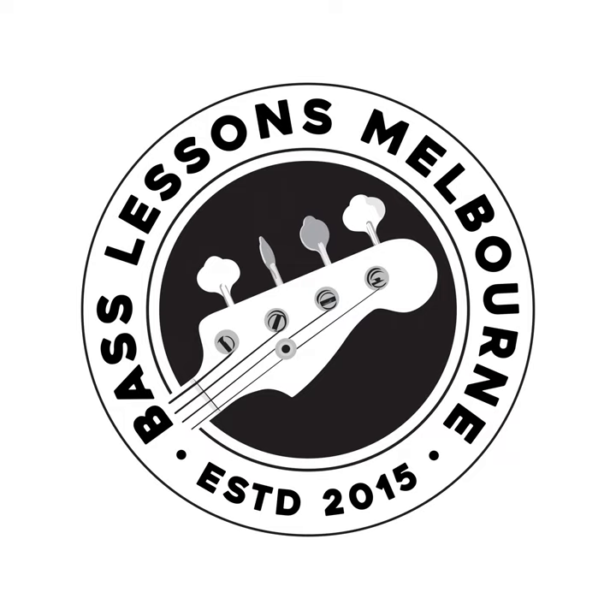Welcome back to episode 61 of the Bass Lessons Melbourne Player Profile Podcast, and this is part two. If you missed part one, probably should go and check it out. Either way, we are still in conversation with Harry Bruce, Roger McLaughlin, and Craig Newman — so here we go, part two.